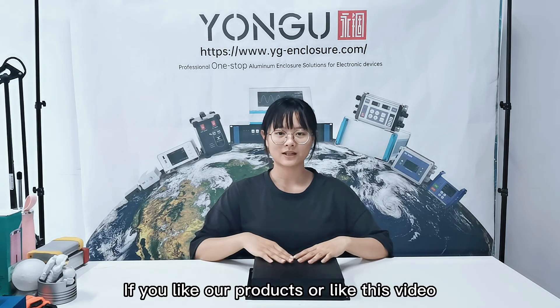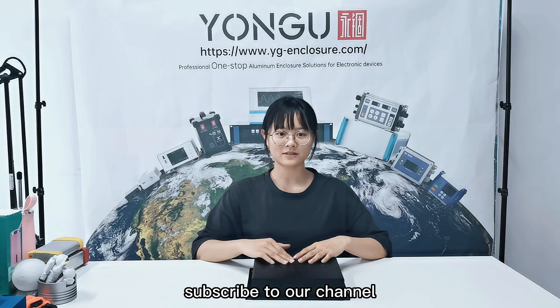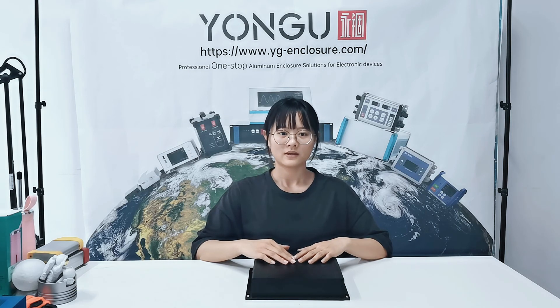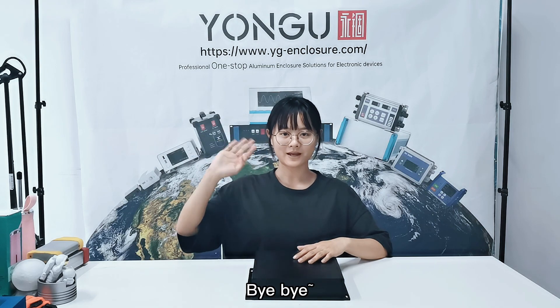If you like our products or enjoyed this video, subscribe to our channel. You can find more interesting videos on our homepage. That's it for today — see you next time, bye-bye.